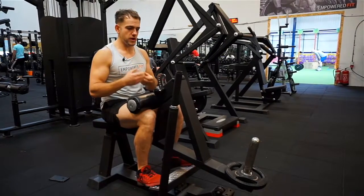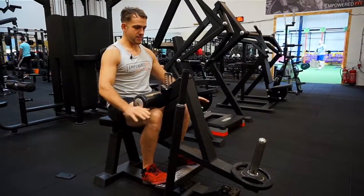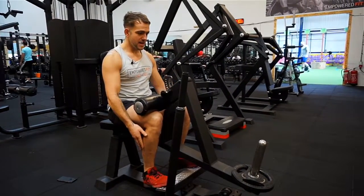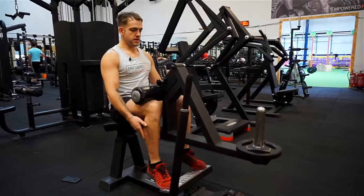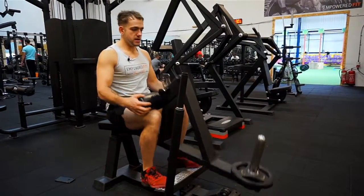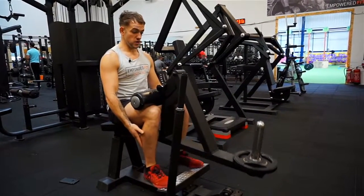It's what allows us to spring when we run and jump. So basically you want to be getting rid of all of the bounce out of the movement, stopping completely, then lifting up. You want it to look like that rather than bouncing — nice and steady, squeezing all the way through the calf.